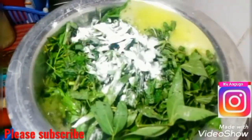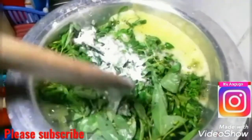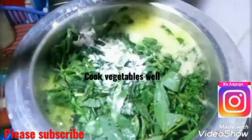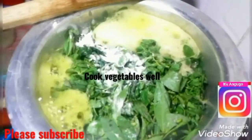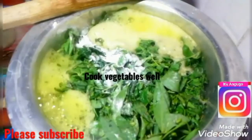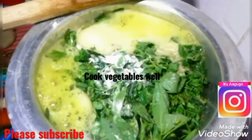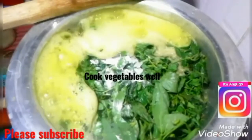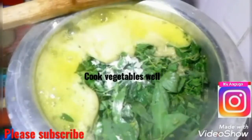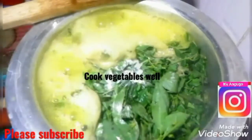These traditional vegetables are bitter but delicious when cooked well. I'm not going to cut these vegetables, I'll just add them to a pot.